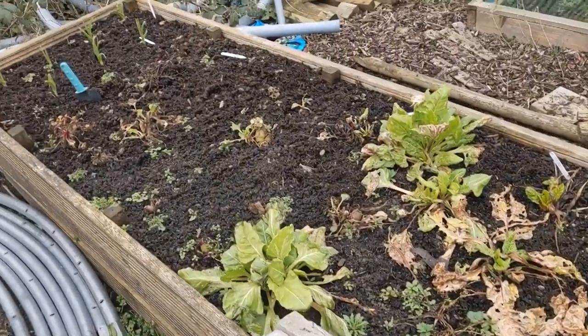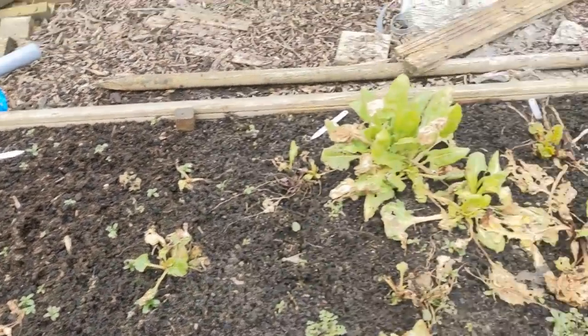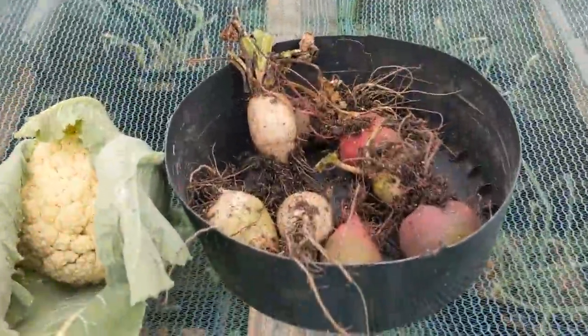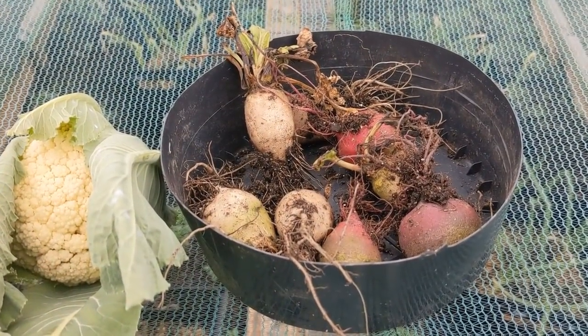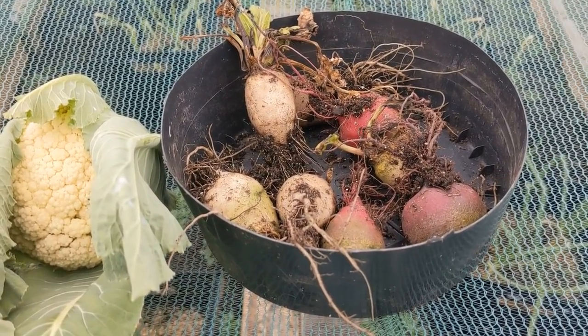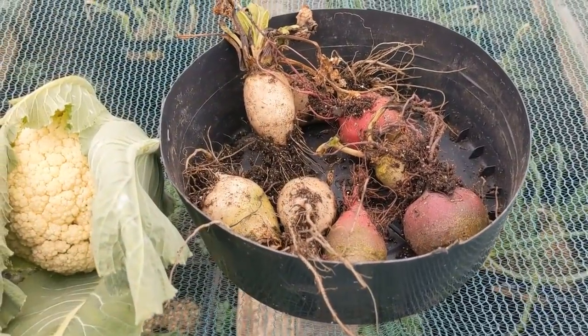Let's see if we can salvage some of these beetroots that we've had in over winter - might be able to get a few out of it. There's enough for a small feed there. Nobody else likes cooked beetroot, but I do. We had the white ones and the red ones in - they'll do.